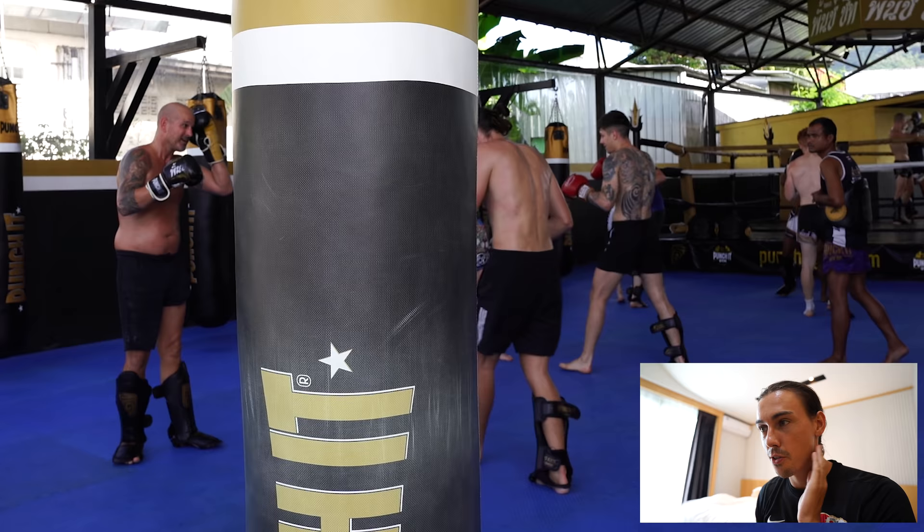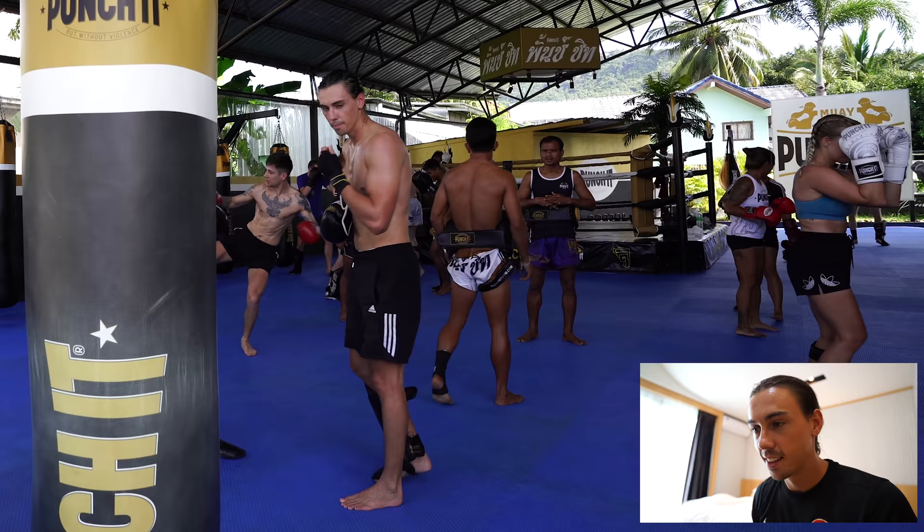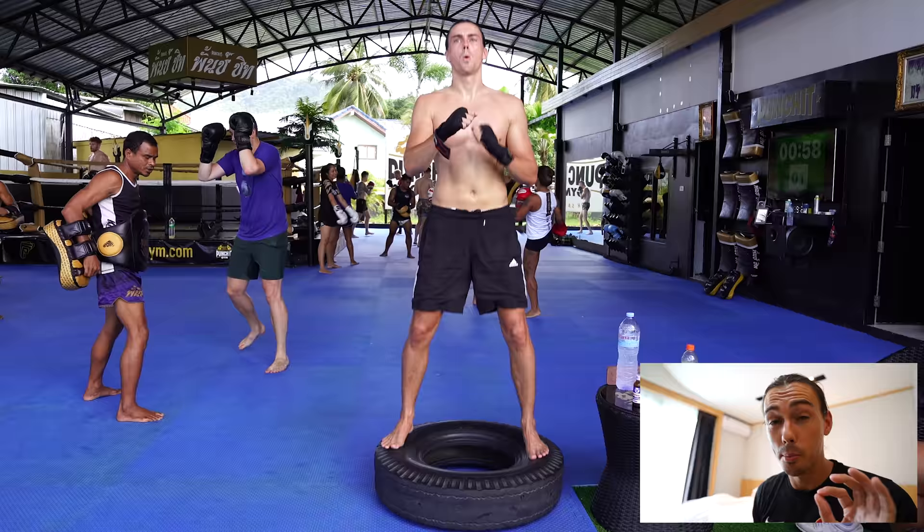A punch connected right on the back of my jaw and my wisdom tooth cracked and came off in a few pieces, but it didn't hurt. I've already booked a dentist, so I got straight back into training, and then the next day I bought a gum shield.